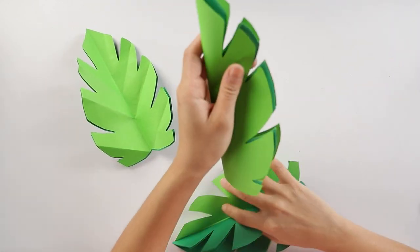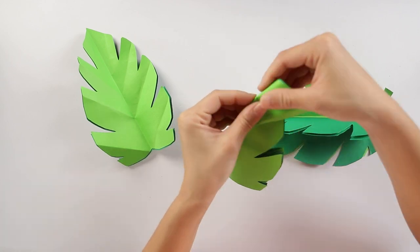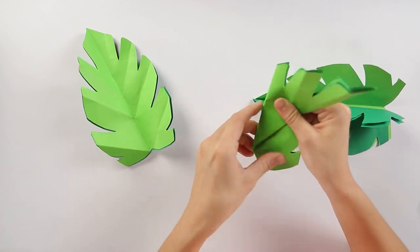And we'll do it to the others. Again, fold them back in half. Follow the direction of the line where it's pointing to, so you kind of slant it.